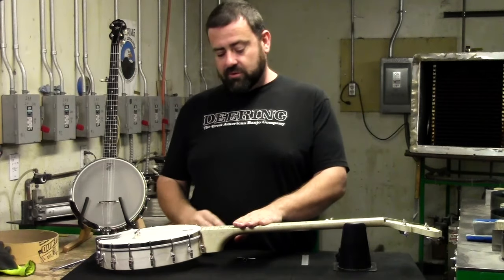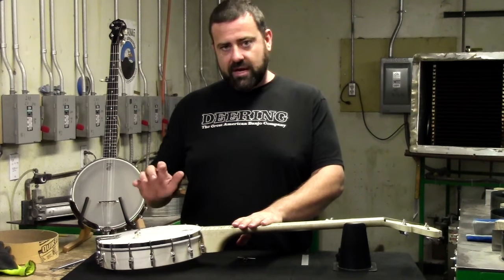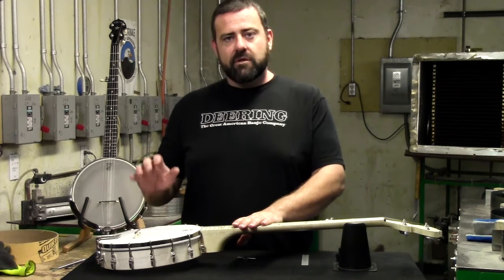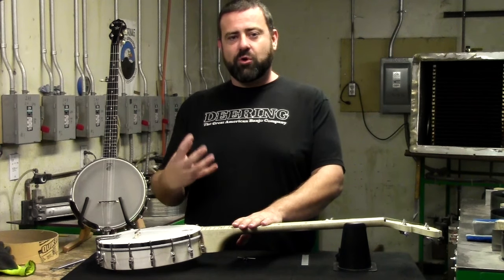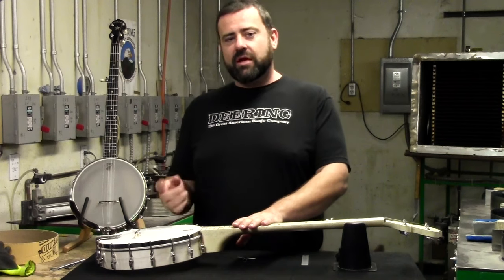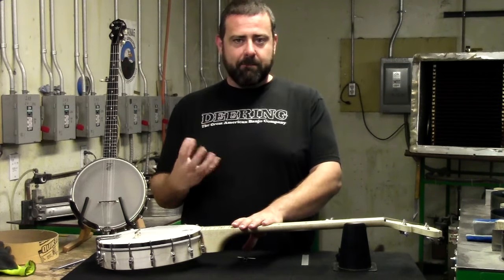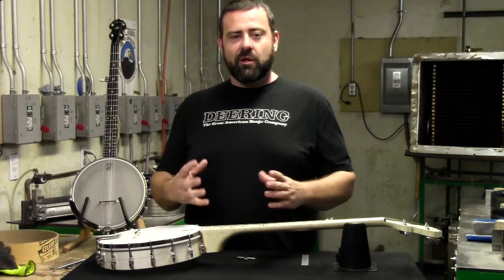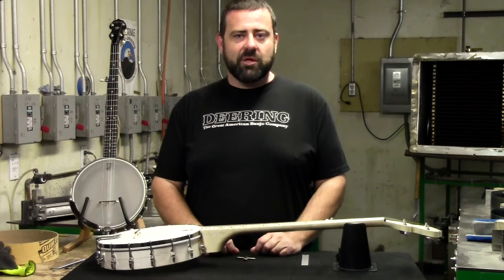Another way to tell is if you hold down all your strings, just keep a light pressure on them so they don't vibrate, and tap your head. Right now I'm getting a nice dull plunk instead of a bright pop, and that's what I really want to look for — that bright pop. So after we're done, you'll hear the difference where the banjo will be a bright pow, and it'll make all of our notes sound just that bright and defined when we play.